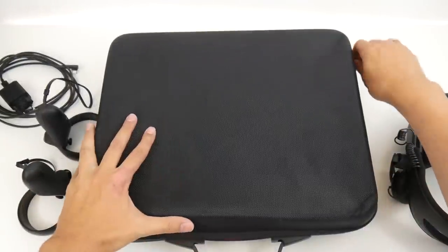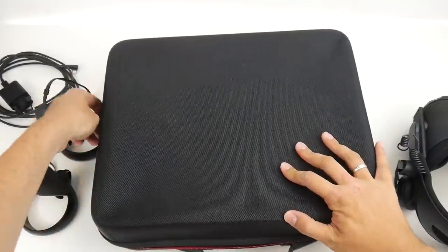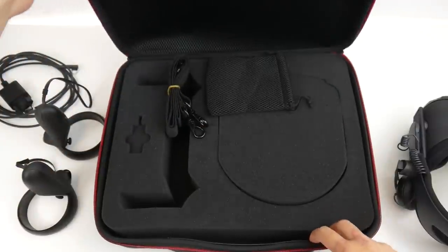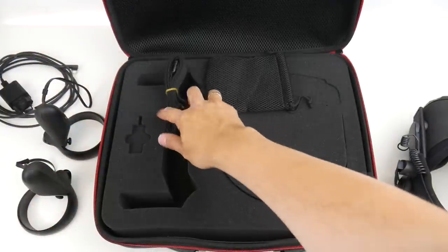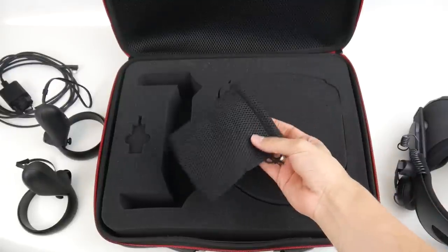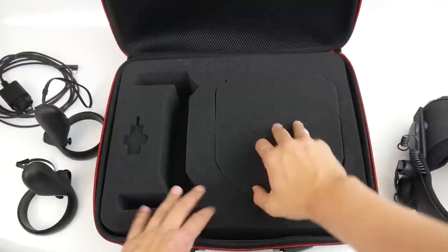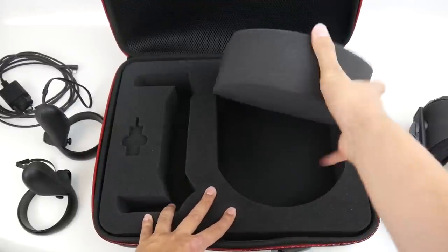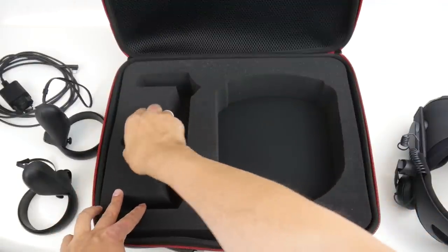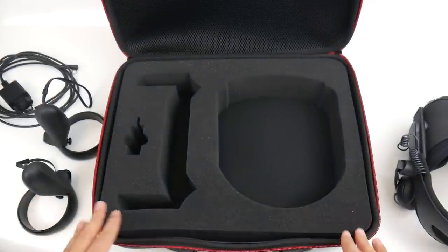Now let's open it and have a look at how everything looks inside. So here we have the shoulder strap. Then we have a little pouch — no idea what you can fit inside there, but it's there. And here we have those foam inserts; this is where the headset goes. This part here is for the power adapter.